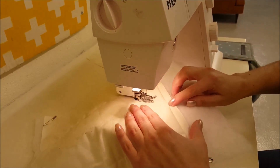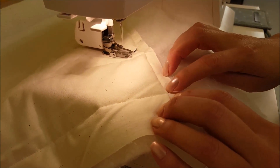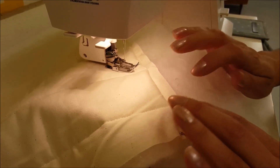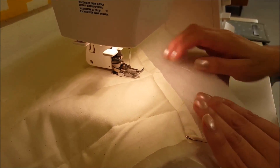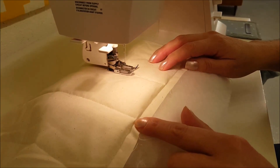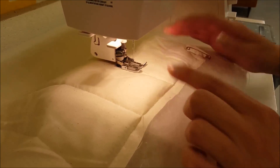Now you can see on this one and this one — see how there's quite a bit of puckering there? That is me starting at the very top and sewing straight down without doing any feeding of the fabric. You can really tell a big difference between this one that has a little fold right there and this one that has none at all. And that's it.